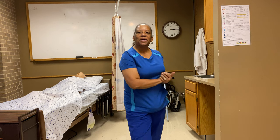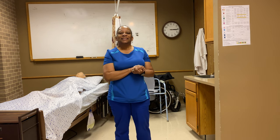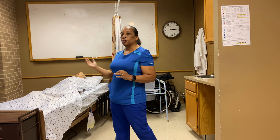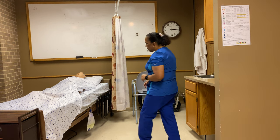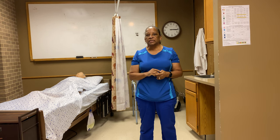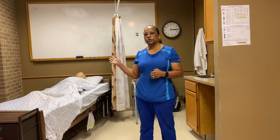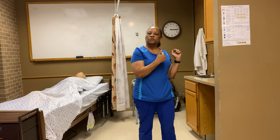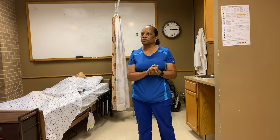Hello, good morning my YouTube family. This is Dr. Lee and I'm here again today with another video. Today we will be demonstrating emptying the catheter and recording the measurement for the urine in the drainage bag. This skill will be a demonstration according to ProMetric guidelines. I'm going to talk to my patient, let them know what I'm doing, and then we'll get started with this skill.